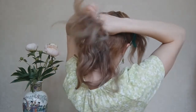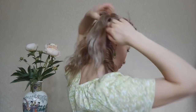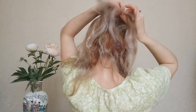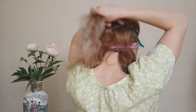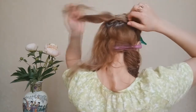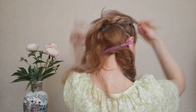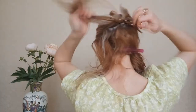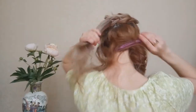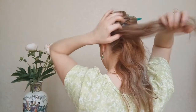Here, divide the top section and bottom section and leave the bottom section for later. Now you will continue to work up until you reach another one. From here we are going to release our hair and we will continue our pull-through braid until we have no more hair to add.